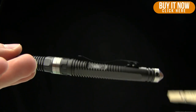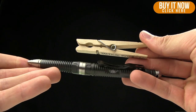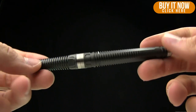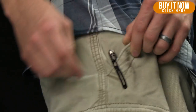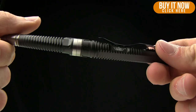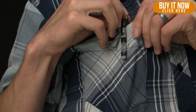Let me show you it in comparison to a tactical pen to give you an idea of size. The weight on these is 1.6 ounces. Here's a pocket shot if you want to carry it in your side pocket — kind of give you an idea there. I might as well show you a breast pocket if you want to carry it there.